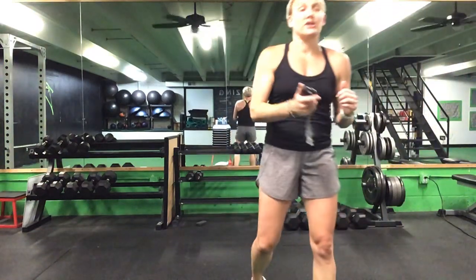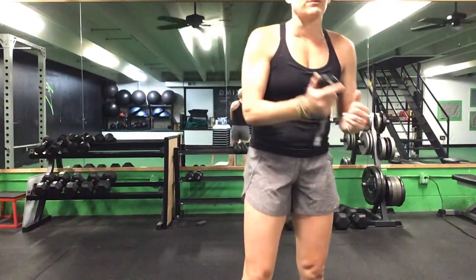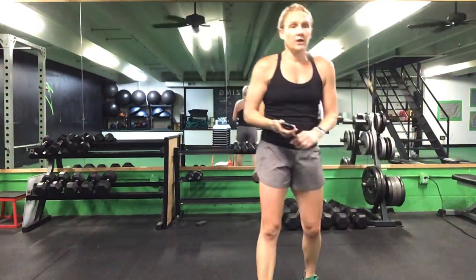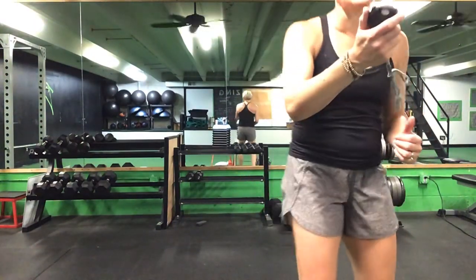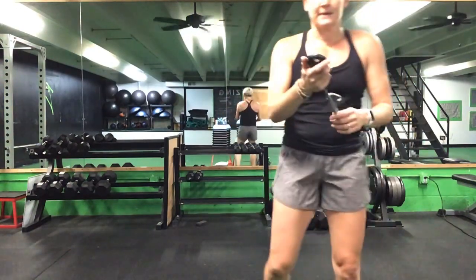Lunges to that front plank reach, front plank reach to your Russian twist. You have 45 seconds to go. 30 more seconds, ladies, when you get a break. Last 20 seconds. Lunges to that front plank. You have 10 seconds to go. Last five seconds and you get a break. Time. Great job, ladies — grab a drink. That is three down, two to go.